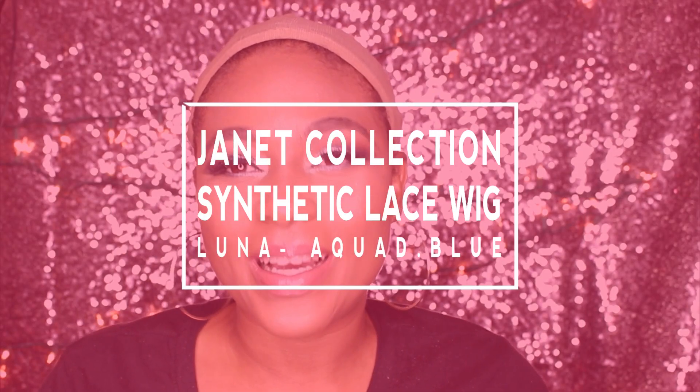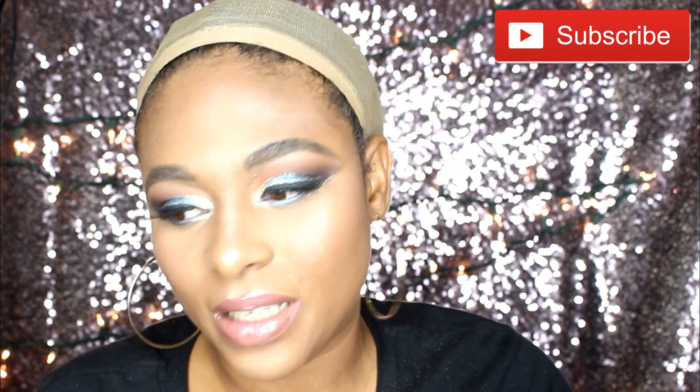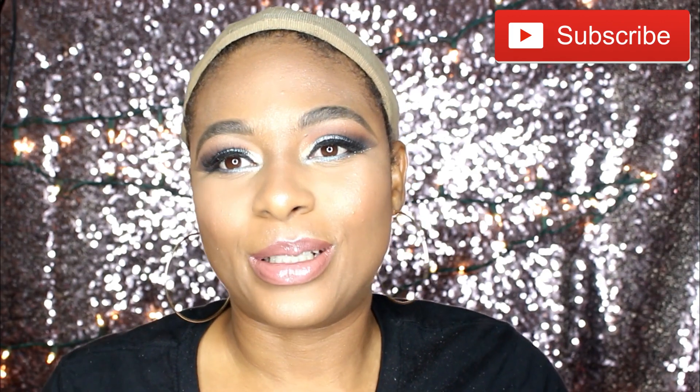Hey lovelies, I'm Sophie here again to do another wig review. This time I'm going to be reviewing a wig from the Janet collection by the name of Luna. If you want to see how this wig shows up on my head — guys, it's a very different color. This is actually my first time rocking a wig in this color and I'm just so excited to try it. I just popped it out of the packet and can't wait to show you guys how this looks.